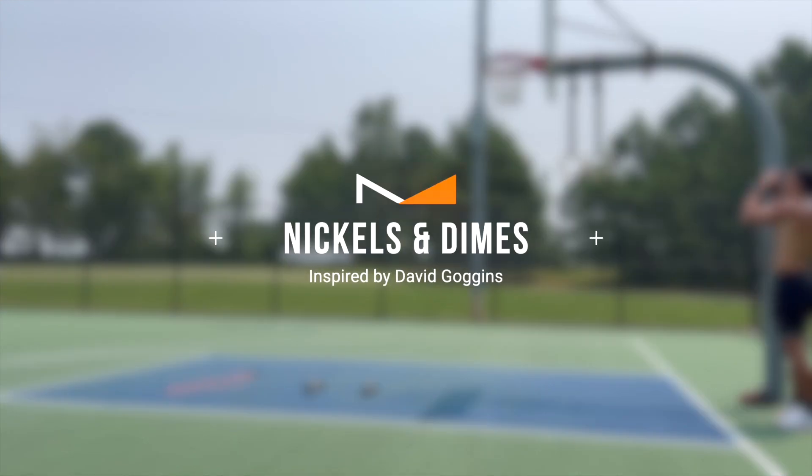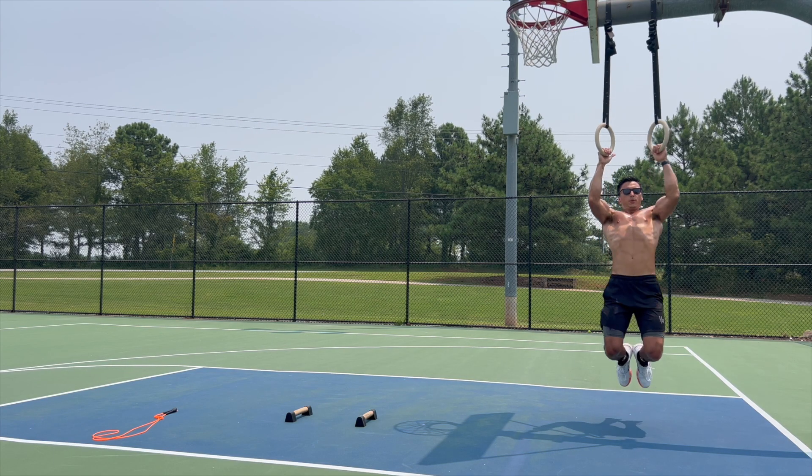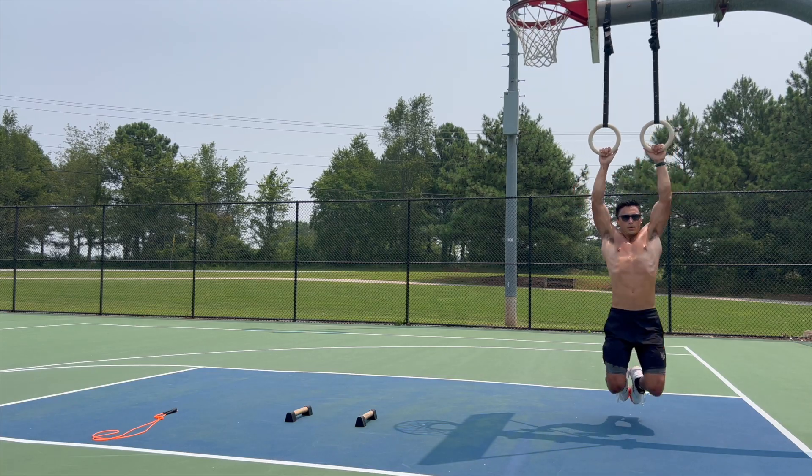This is a workout I like to do every once in a while, ever since I heard about it on the Joe Rogan Experience a few years ago. He had David Goggins on — former Navy SEAL — who talked about this nickels and dimes workout that he would do every once in a while.